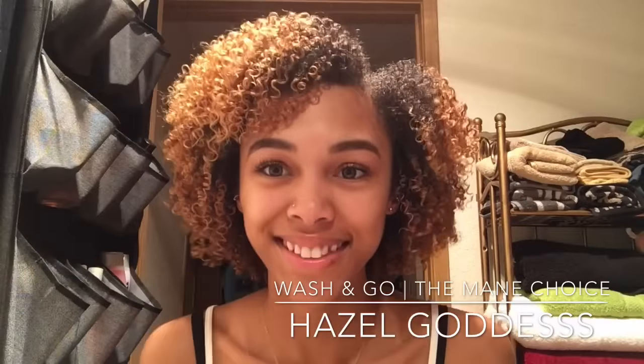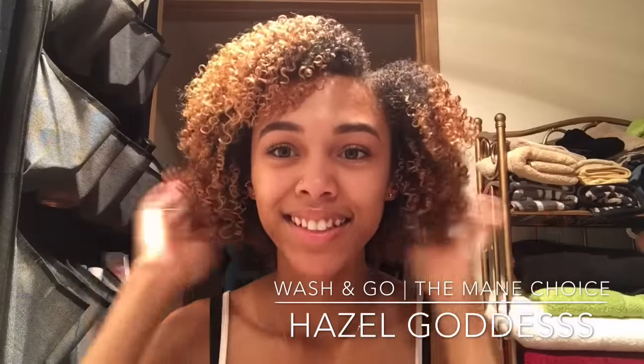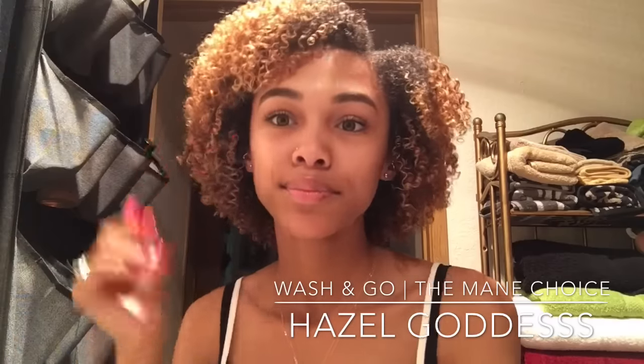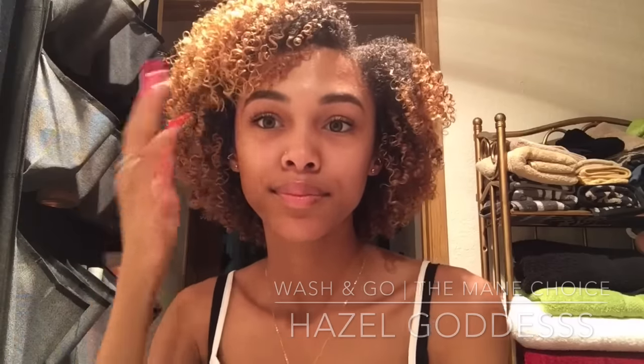Hey guys, keep on watching to see how I achieved this super defined wash and go using the Mane Choice biotin infused styling gel. I'm going to be starting on the back section and I'm going to spray my hair.